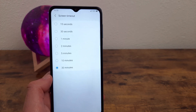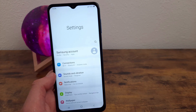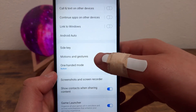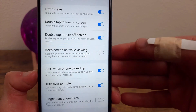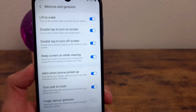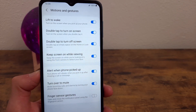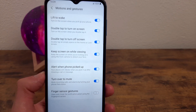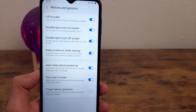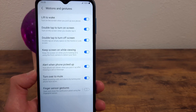There is another way to prevent your phone from falling asleep without making the screen timeout time super long. Go back to the main Settings menu, go down to Advanced Features, then Motions and Gestures, and toggle on the feature that says Keep Screen On While Viewing. This uses the front-facing camera to detect your face, and as long as it sees you looking at the screen, the screen stays on. As soon as you're done with it, it resumes its normal screen timeout, so you can keep the timeout short without wasting your battery.